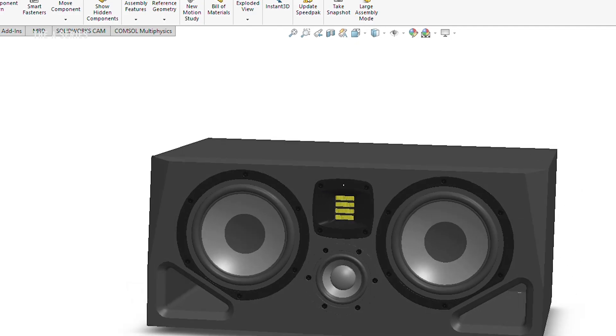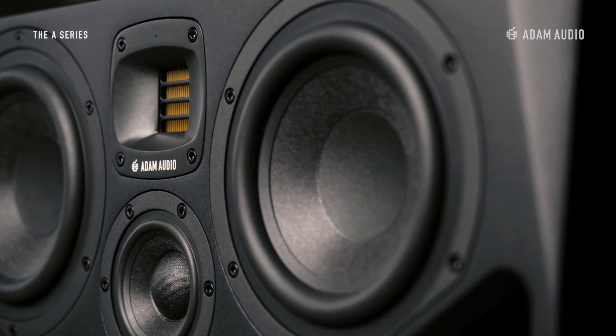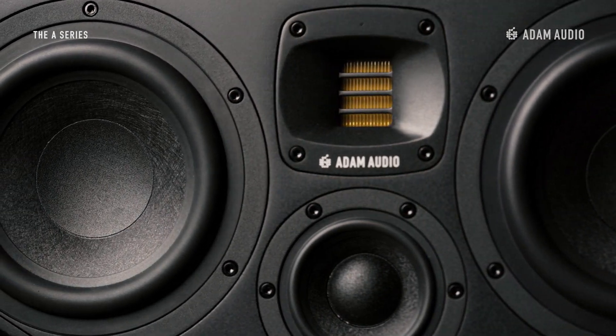As you can tell already there's a lot going on in this speaker, so let's tackle things step by step starting with amplification. The A-Series combines the best of both class D and traditional class AB amplification. A-Series woofers are driven by entirely new class D amplifiers that provide power efficiently whilst reducing distortion. Tweeters and mid-range drivers are powered individually by class AB amplifiers to deliver exceptional sound quality.